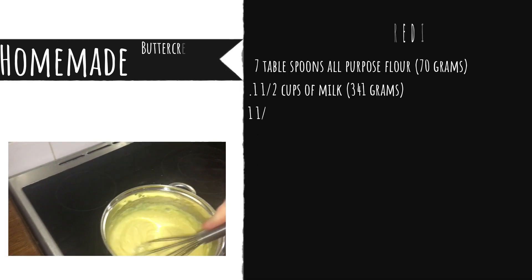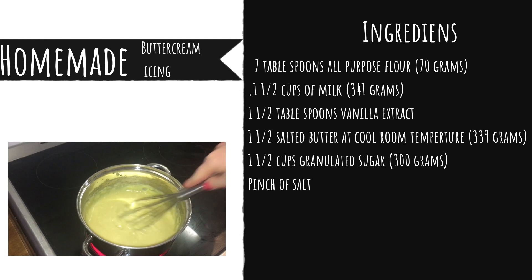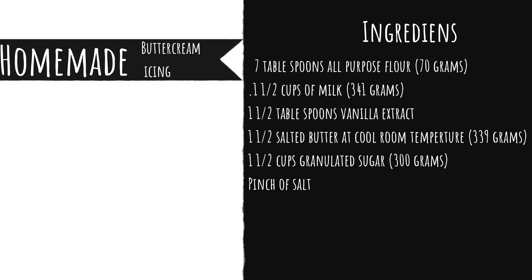This is what it should look like once you've finished whisking. I did the rest off camera — I incorporated the butter and sugar into the cool mixture, brought it back to medium-high heat for five more minutes, and beat it until it looked like whipped cream. That's the buttercream icing done. I left it in the fridge to cool down a bit so it's nice and ready to put on the cupcakes.